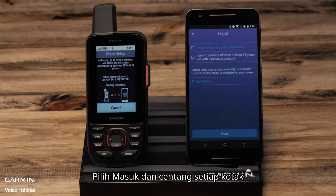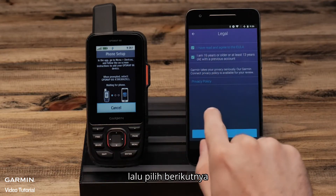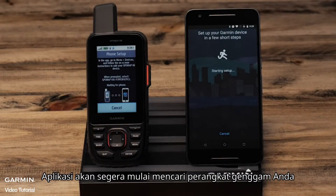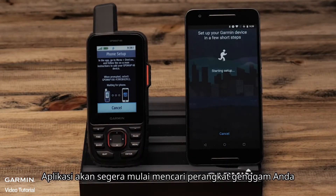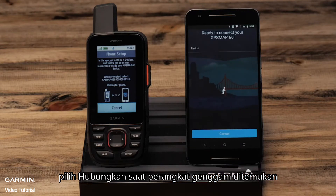Select sign in and check each box, then select next. The app immediately starts searching for your handheld. Ensure Bluetooth pairing is turned on for your phone and handheld.